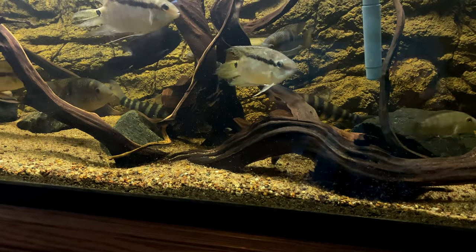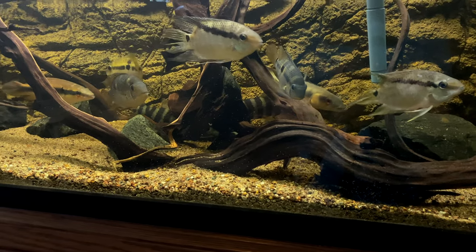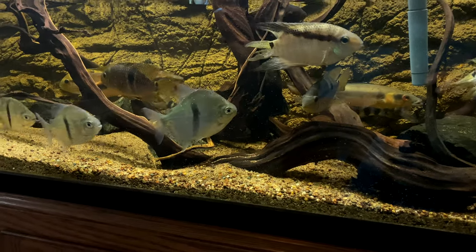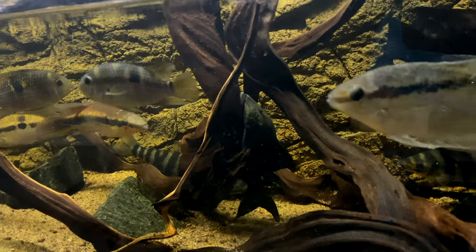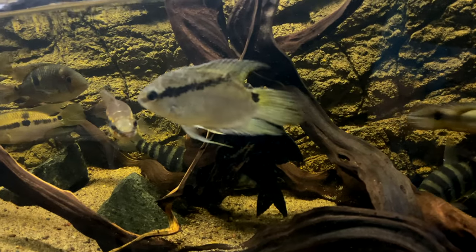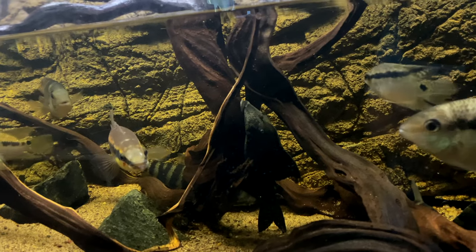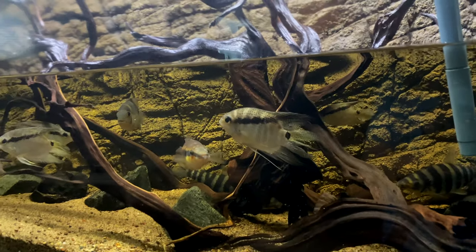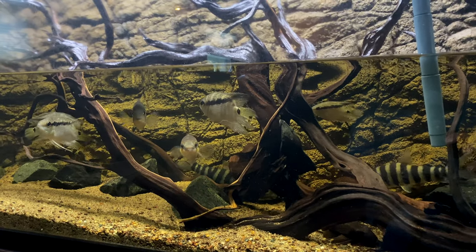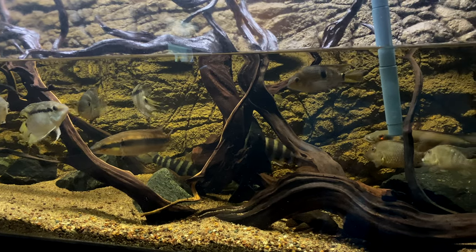These high-fin plecostomus don't get really big but they're really, really messy. And there is one pleco in here that is definitely going to go into the tank, and that's Frank — the blue eye pleco, there he is right there. He's going to get a lot bigger and he's the one that's causing a lot of damage to the wood. But I can slow that down if I take those other two plecos out, and I think Frank will do a good enough job of keeping the wood down there in the 265 cleaned off.